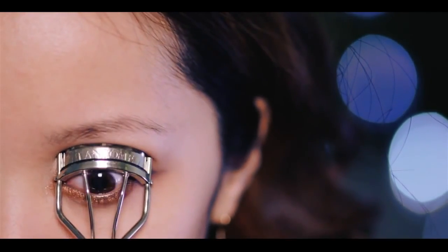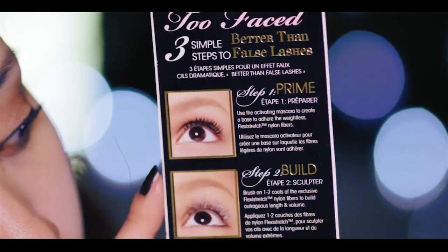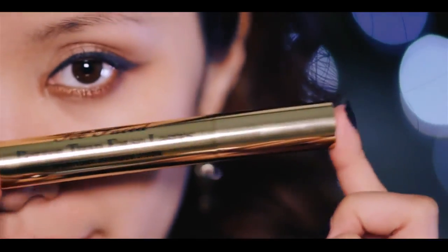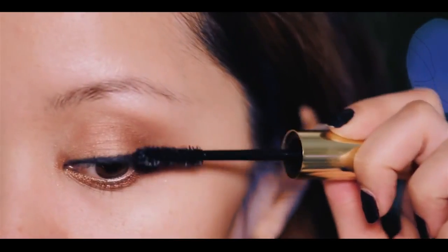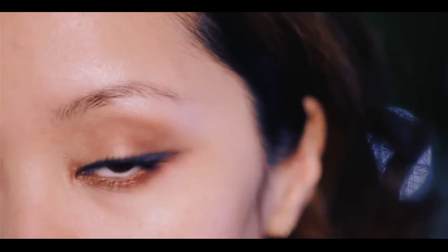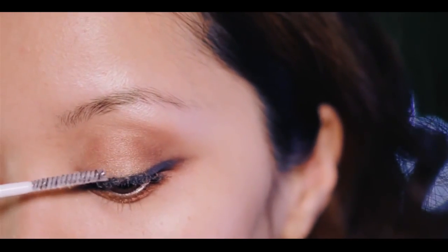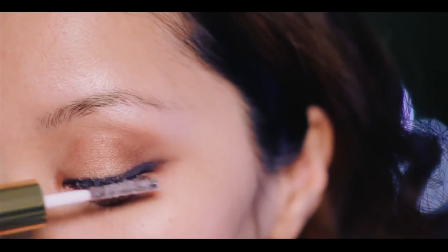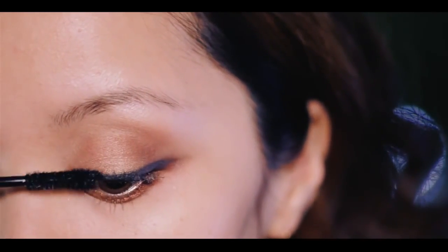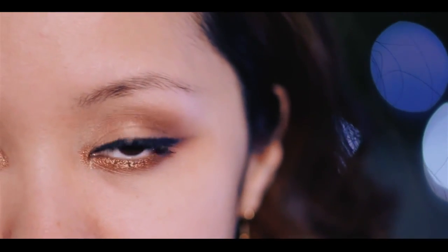Time to curl the lashes and get them ready for mascara. I'm going to be using Too Faced Better Than False Lashes mascara — it's a lash extension system where you prime the eyes first, build up the lashes, and then seal everything in. First step, wet your lashes with mascara. While the mascara is still wet, using their lash fiber wand, add a generous amount of fiber onto your lashes to build them up longer with more volume. Then seal everything in with the same mascara from step one. It actually looks like I'm wearing fake lashes.